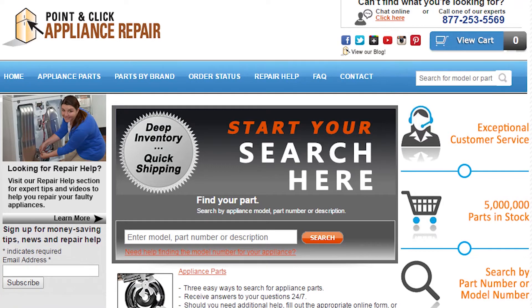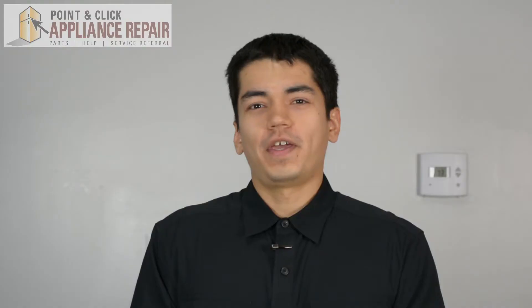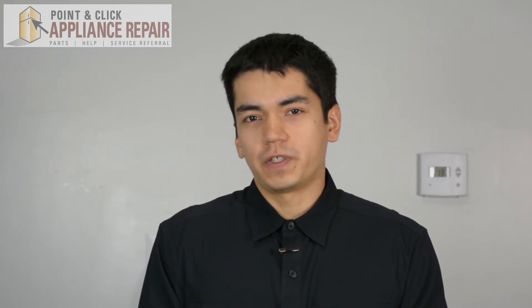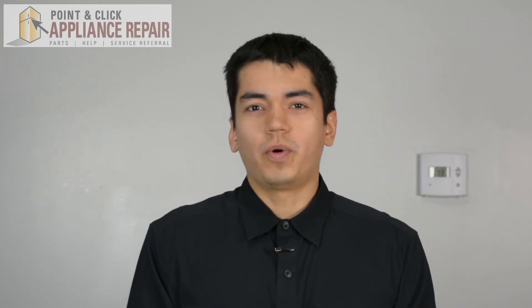If you need to replace any parts for your appliances, you can find an OEM replacement part on our website, PCApplianceRepair.com. Thanks for watching. Please don't forget to like, comment, and share our video. Also don't forget to subscribe to our channel. Your support helps us make more videos just like these for you to watch for free.